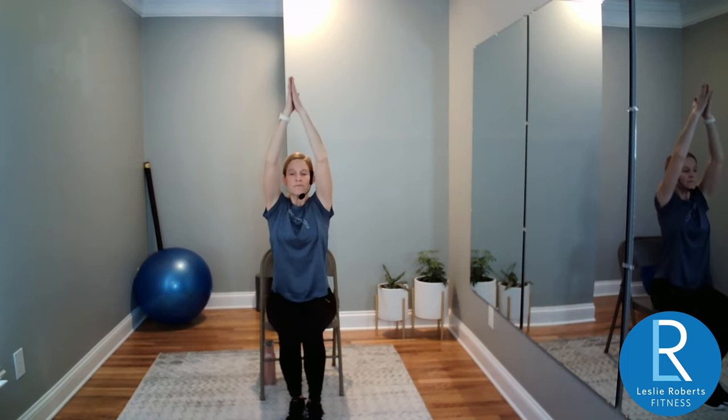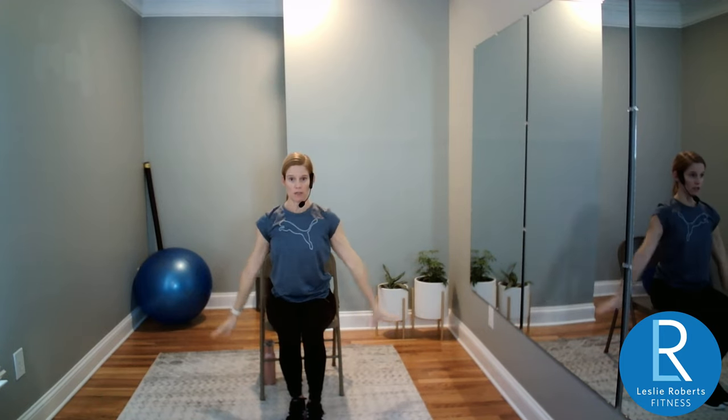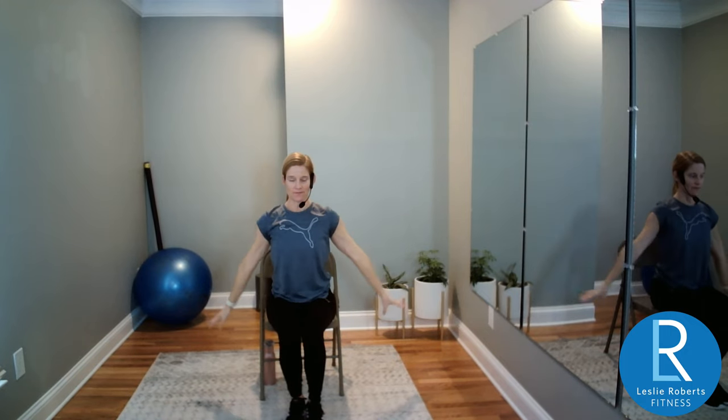Do it again — inhale up, exhale out and down. You're trying to touch the side walls as you go out, so if you're exercising with a friend or partner, don't smack them. One more time — on this last one I want you to meet me in chest expansion, drawing the palms towards one another.